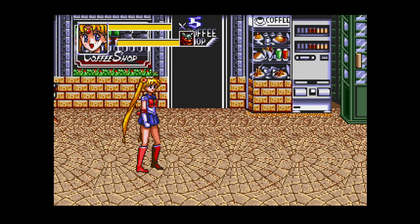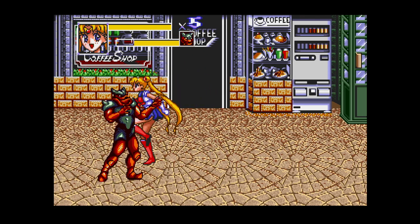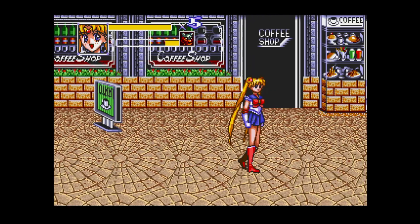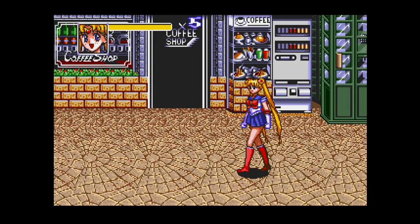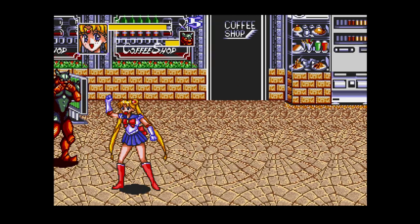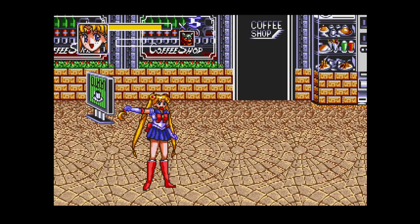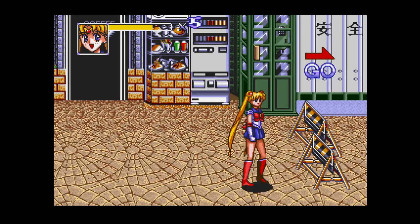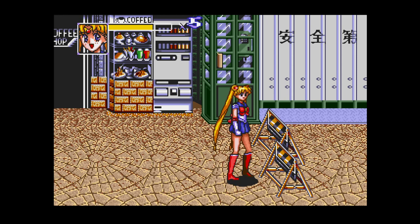The game is based on the first series of the Sailor Moon cartoon, and the player takes control over one of the five heroines. Each Sailor Soldier has some sequence of blows, three aerial attacks and a special charged projectile.